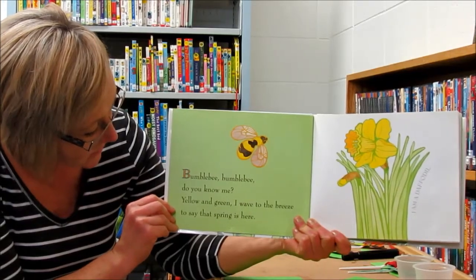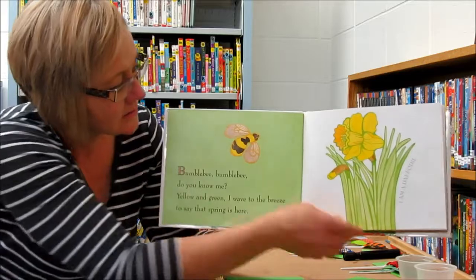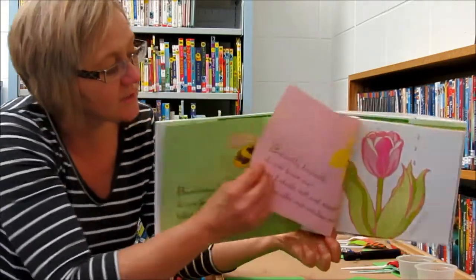Yellow and green, I wave to the breeze to say that spring is here. There's the bumblebee. I am a daffodil.